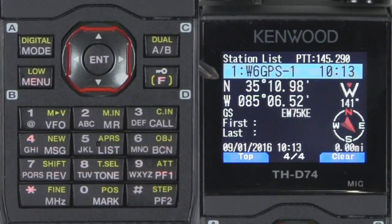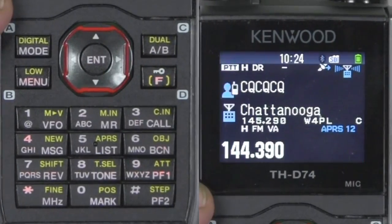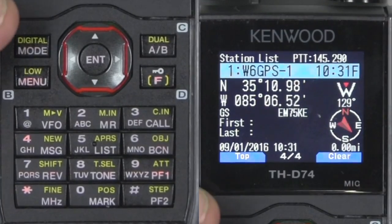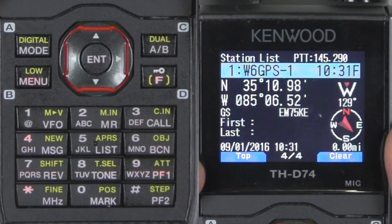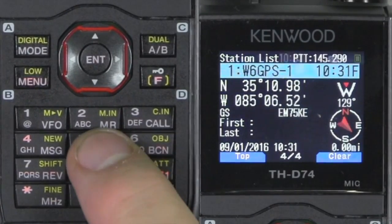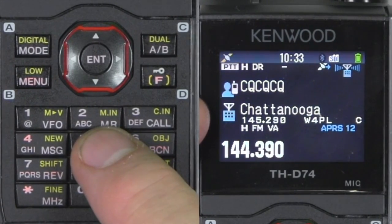This is my position information — latitude, longitude, and things like that. I've sent another beacon. When you're in this mode and you want to go back to the main screen, instead of pushing top and clear and doing a whole sequence, just hit list and APRS, and that takes you back to the A and B VFOs and the main screen.